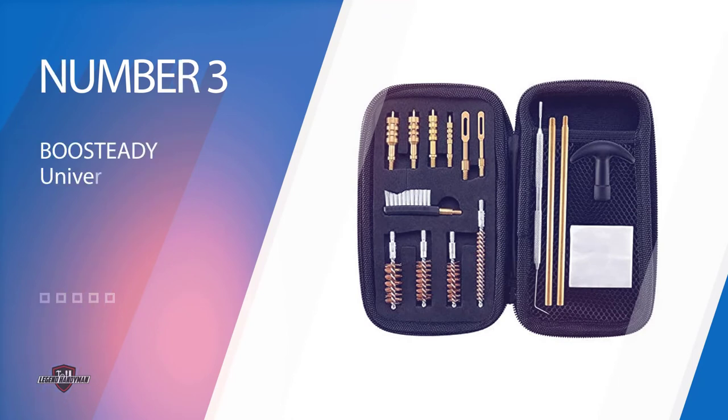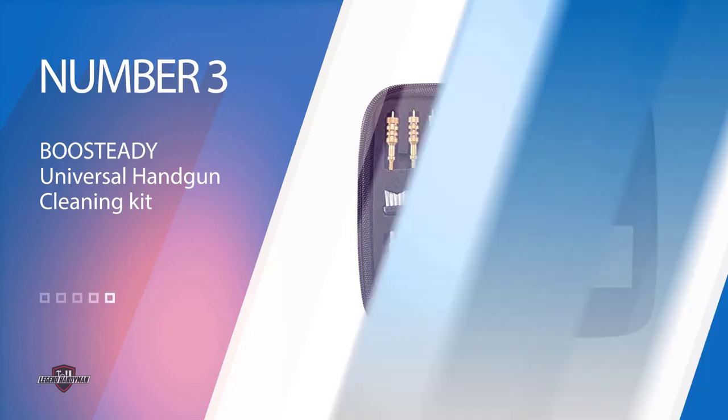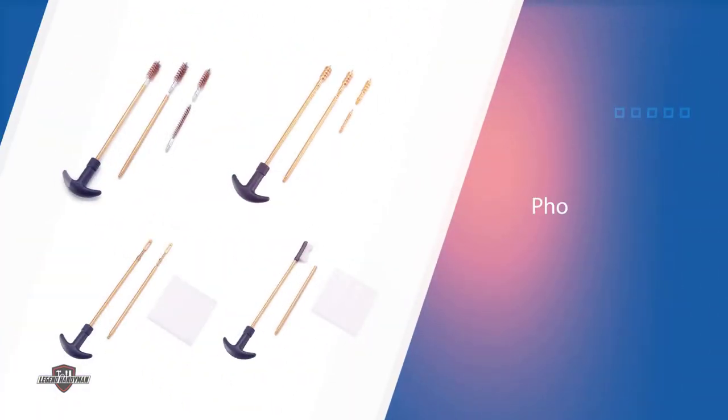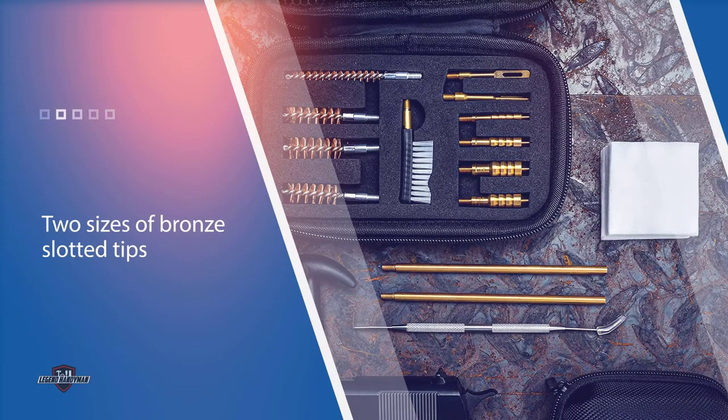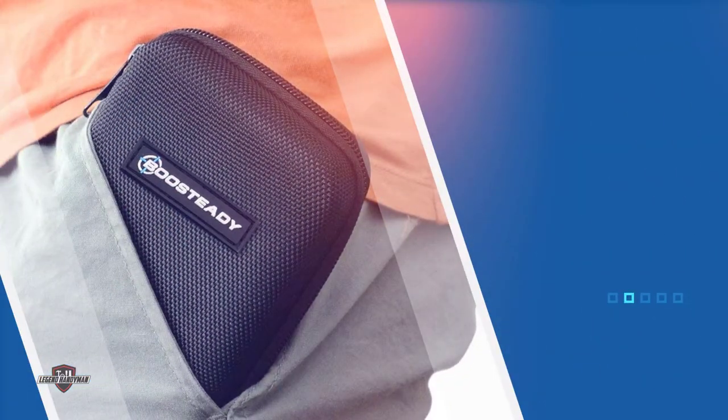Number three: the Boosteddy Universal Handgun Cleaning Kit. This universal gun cleaning kit from Boosteddy is one of the best-selling cleaning kits on Amazon. The fact that it's so cheap may have a lot to do with it, but don't dismiss this affordable kit just because it's cheap — it sports more than 4,700 ratings and over 800 reviews that prove its worth.